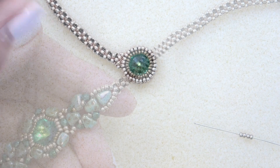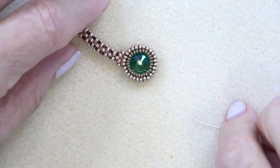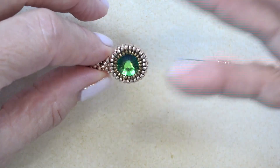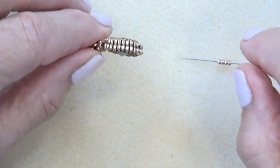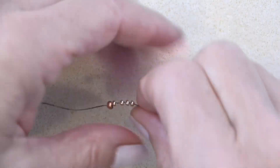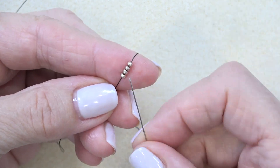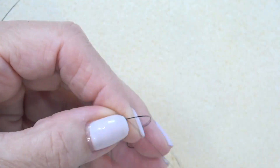Let's work on this little herringbone bezel that's going to be our closure. I'm just going to make a strip of herringbone and then close it up using some 15-0s. I'll link below some videos and websites with different ways of doing a herringbone bezel, but this one seemed pretty good. Thread about four feet of thread on your needle because it takes a lot. Pick up four seed beads using 11-0s, drop them down to your stop bead.